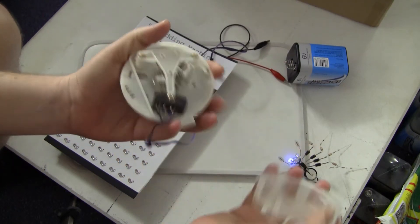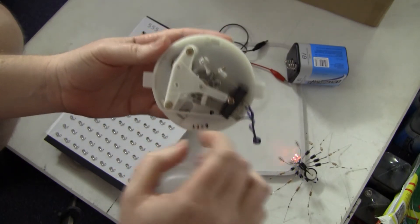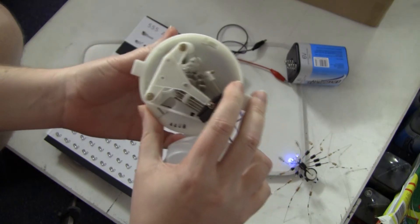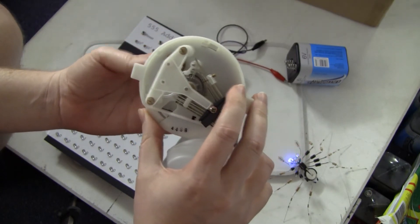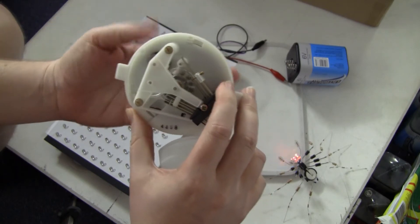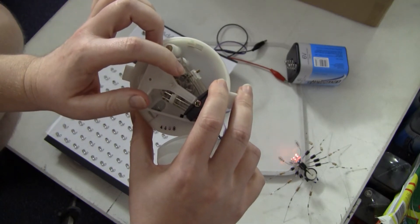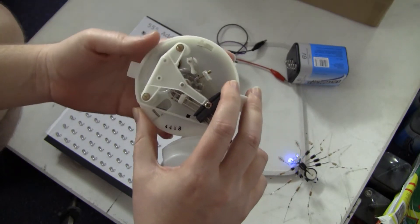Opening the back of it here, you can see there's a cammed wheel here that has a bunch of cams that operates this little lever arm. And as the spring returns the wheel back to its resting position, it touches this little contact here and opens the circuit n times, depending on what figure you dial.